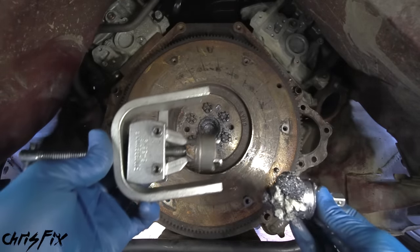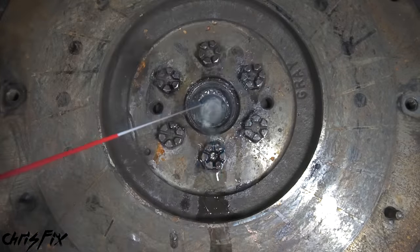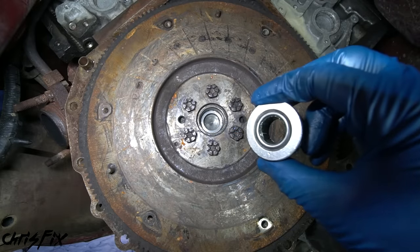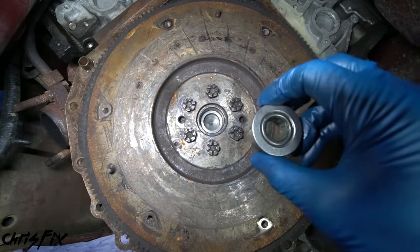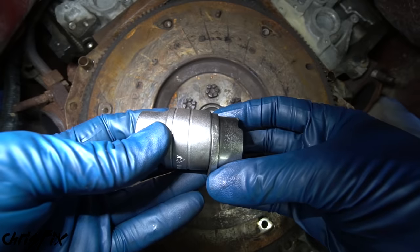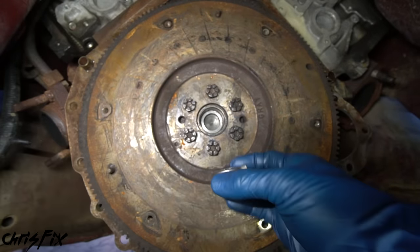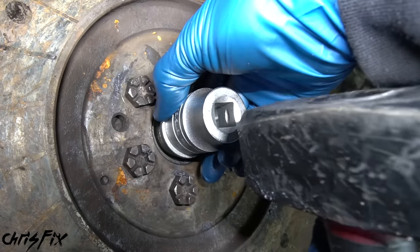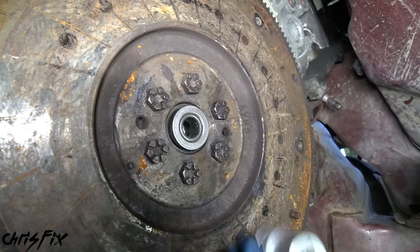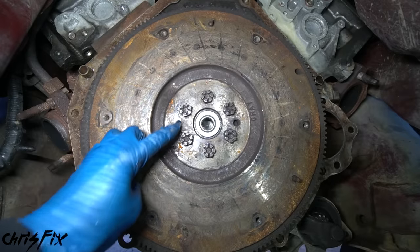Now you know both methods for removing the pilot bearing. Before installing the new bearing, clean out the bore with brake cleaner and wipe away all the dirt and grease. To install, use a socket that fits right on the outside edge of the bearing - never hammer the inside edge as that'll damage it. Gently tap the socket to evenly push the bearing in. After a few taps, stop and make sure it's going in straight. Hammer it in the rest of the way until it bottoms out.